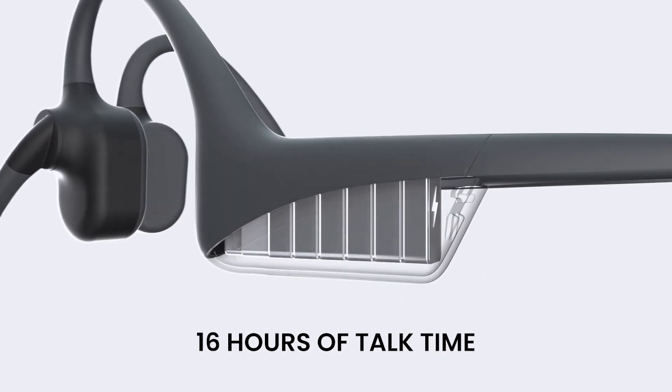Since there's nothing on your ear itself, you kind of forget that you're wearing headphones, so your ears don't ever get tired. And the battery lasts — it says 16 hours.